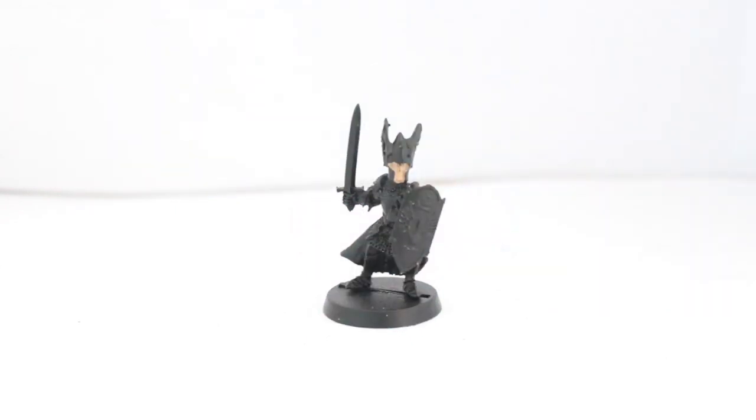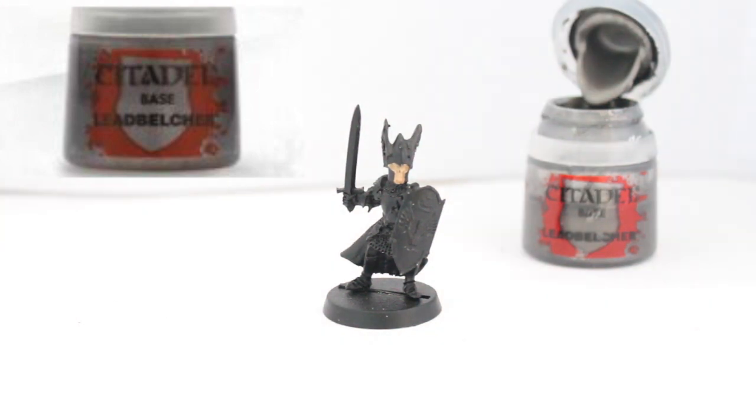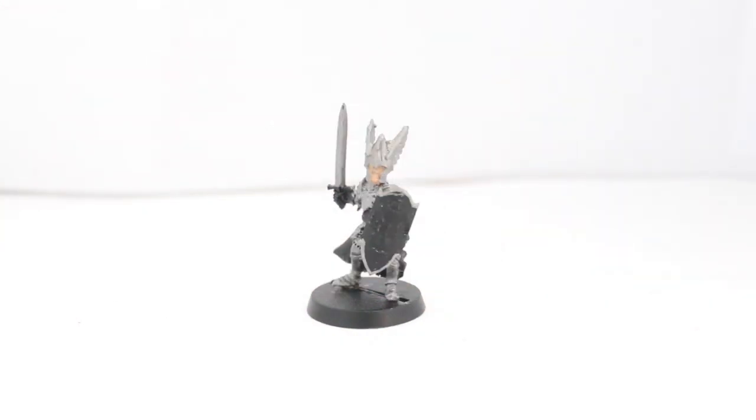So that's the face done — that's the hardest part out of the way. I'm now going to move on to the armor and get the biggest chunk of the model out of the way. I'll be doing the armor in my favorite armor tone. If you've watched my other videos, you probably know I'm going to be using Leadbelcher. I'll slap that all over the model and come back when I'm done.